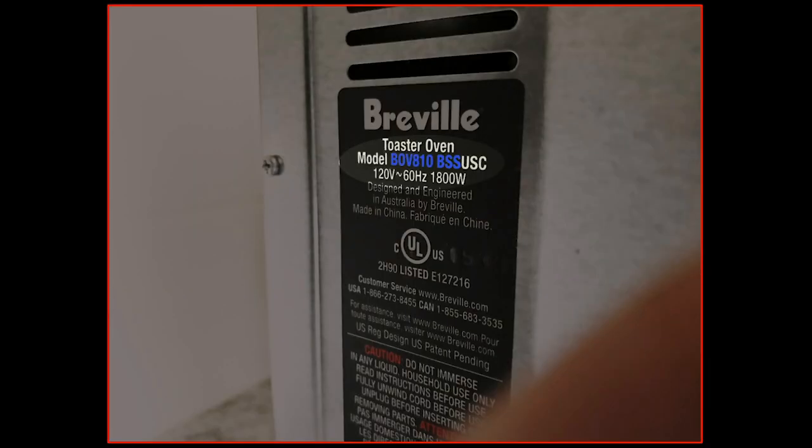This happens to be a Breville BOV810BSS, and googling that will tell you that there are some common problems with this that people seem to have, most frequently with the thermal fuse. So I set about to figure out if that's the case with our particular oven, and then try to fix it.